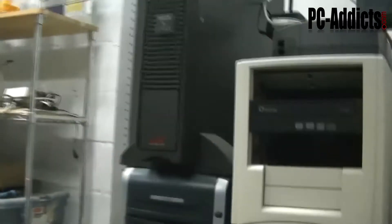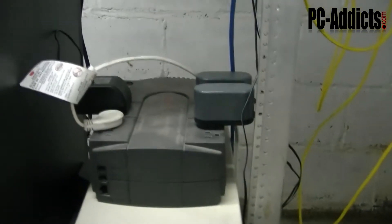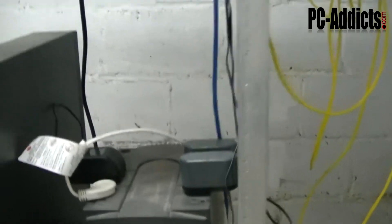On top of that I got this SmartUPS SC1500, providing battery backup for the two servers and some other miscellaneous stuff. Then I have another battery backup here which the battery is not so good anymore, but that's providing some backup power for these switches that are up here.